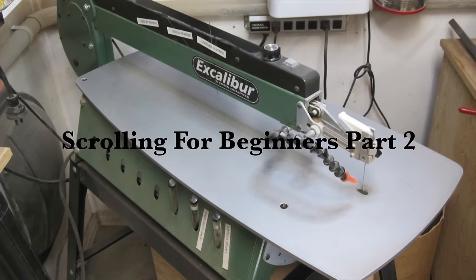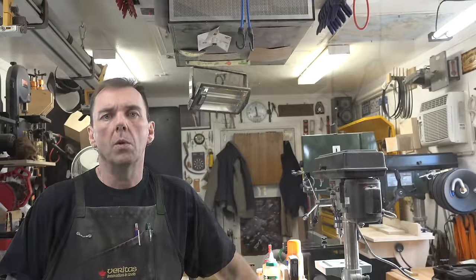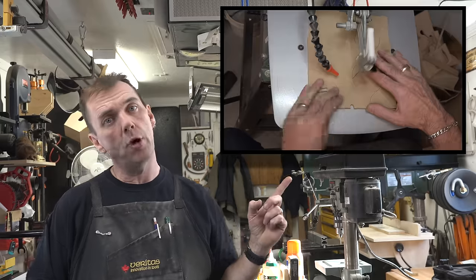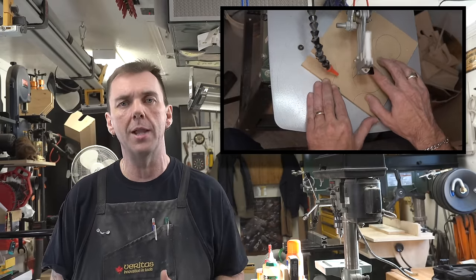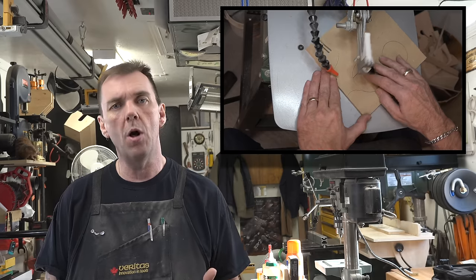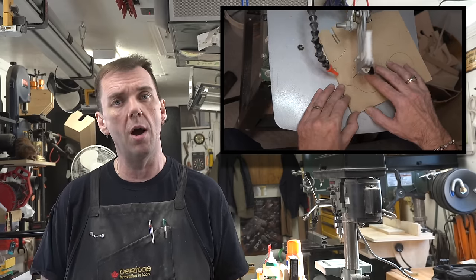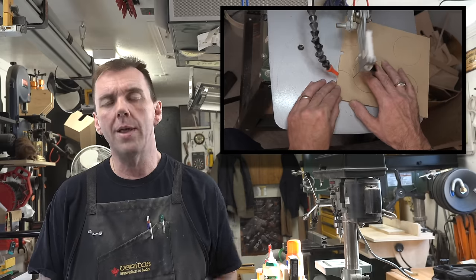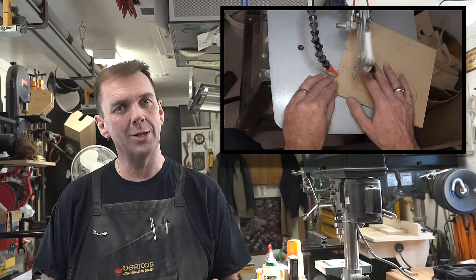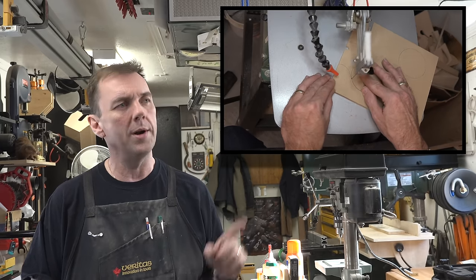Hey guys, welcome back. This week's show is part two of scroll saw for beginners. On last week's show we left off right about here — this is a continuation from last week. For me to put it all into one show last week it would have been over an hour-long production, so without any more talking let's get moving forward and carry on exactly where we left off.